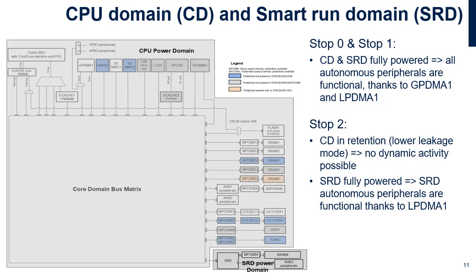The devices support a low power background autonomous mode, LP-BAM, that allows peripherals to be functional and autonomous in Stop 0, Stop 1 and Stop 2 modes. Autonomous means that no software runs to control these peripherals. The autonomous peripherals mapped on AHB1, AHB2, APB1 and APB2 belong to the CPU domain and are autonomous in Stop 0 and Stop 1 thanks to GPDMA1 and SRAM1, SRAM2, SRAM3, SRAM4, SRAM5 or SRAM6.